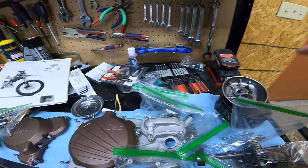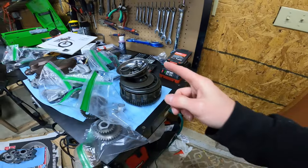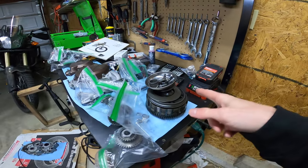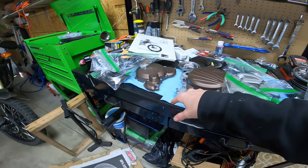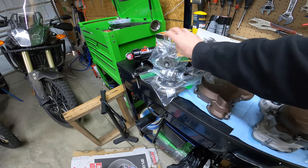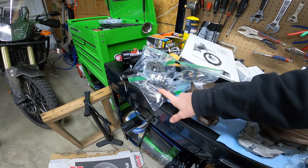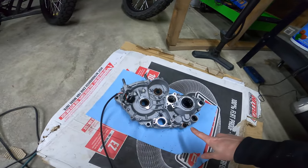The power valve is identical and actuates off the water pump the same way — there's the power valve actuator. The clutch is different, we'll get to that in a second. The covers all look the same. The shaft, bendix, flywheel — all this stuff looks identical. Here's my left side case.